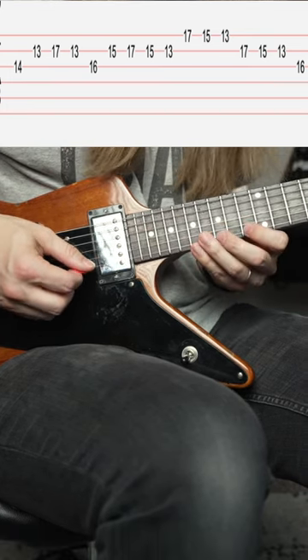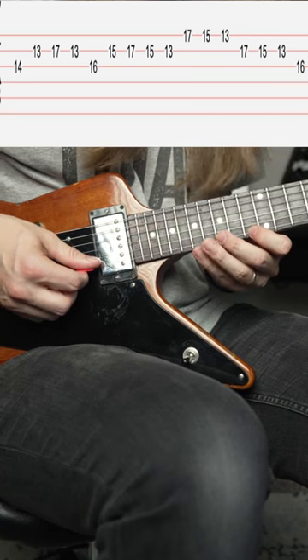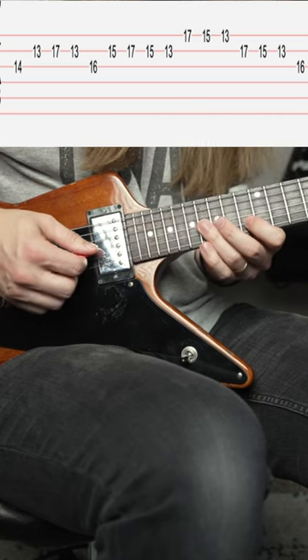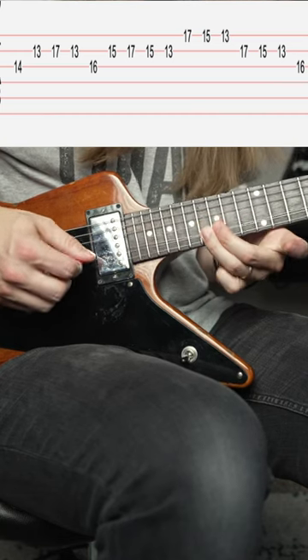Now, the little ending here is what ties it all together. You're going to go 17, 15, 13 on the high E string, 17, 15, 13 on the B, and then 16 on the G, and that's it.